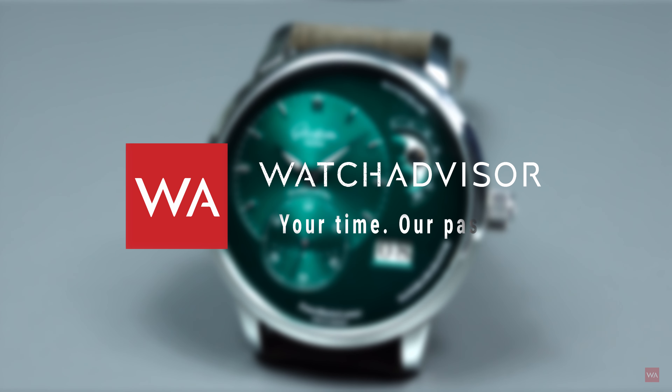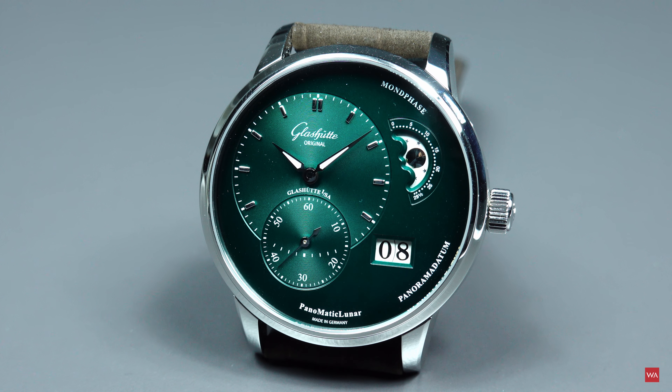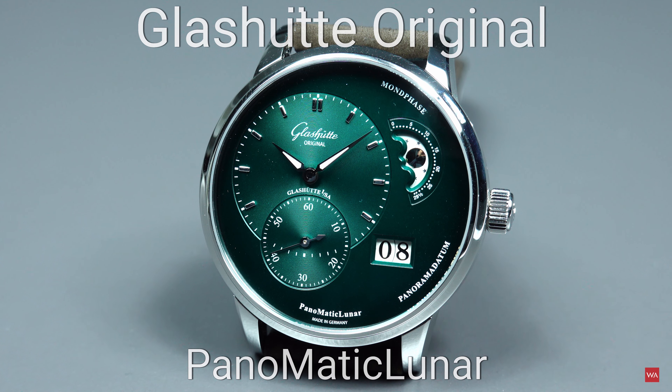Welcome or welcome back to Watch Advisor on YouTube. It's Alexander speaking, your host, and today I have the pleasure to show you the new Glashütte Original Panomatic Luna with a dial varnished in green and black with a degradé effect.